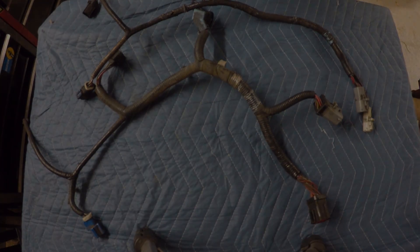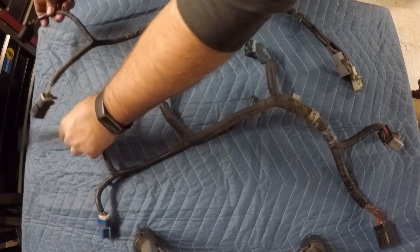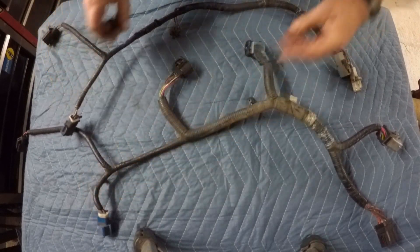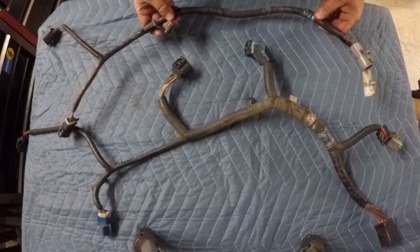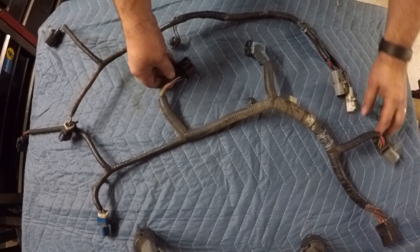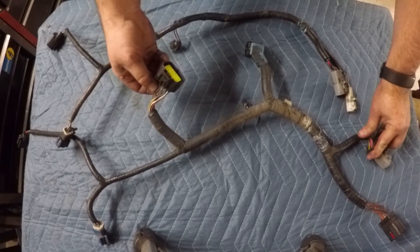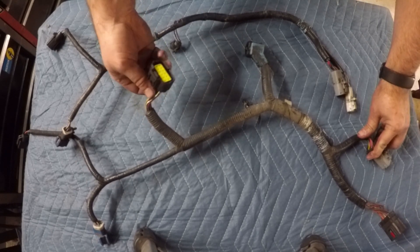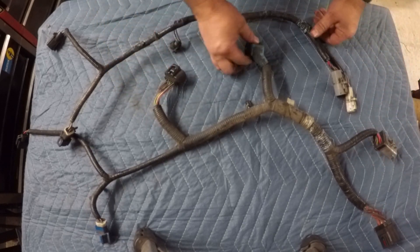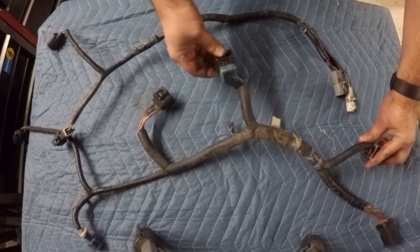Let's talk about the differences between the two harnesses. Back near the rear of the harness they're actually the same — you have the same vehicle speed sensor plugs and rear O2 sensor plugs. Then we start to see some differences where the manual transmission harness just has two wires for the backup lights, while the automatic has the transmission range sensor plug, which includes the backup lights but also has controls to tell the truck if it's in park, reverse, drive, and so on.